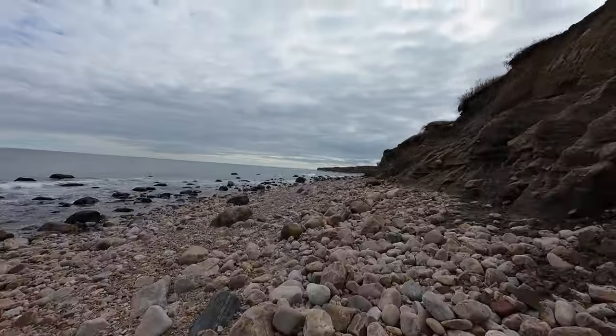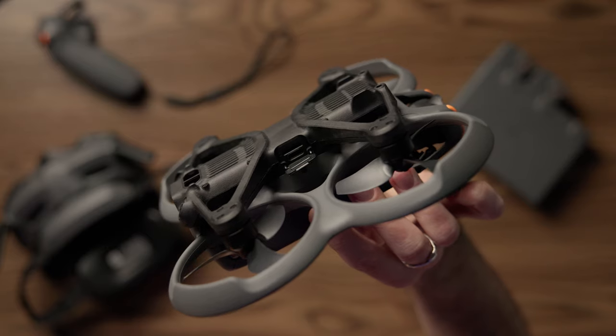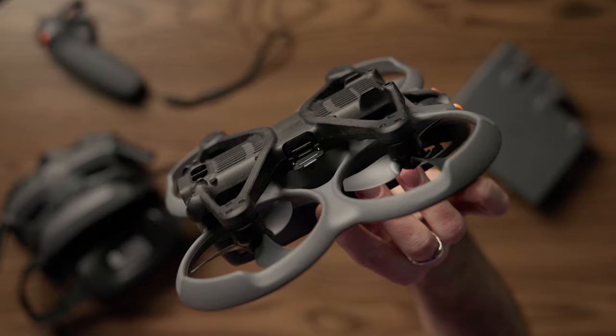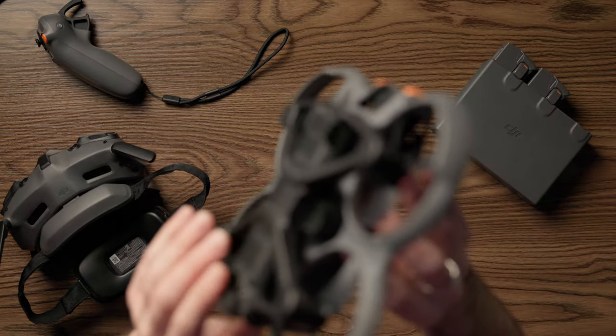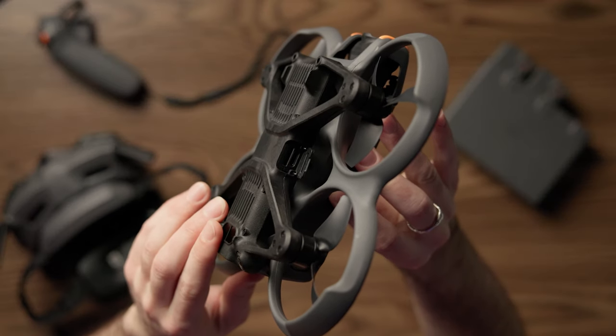We are getting that O4 transmission. The USB-C port supports video transmission, firmware updates, and charging. And the memory card slot is no longer located in the propeller well — that was one of my main gripes with the first Avada. Now it is right next to the USB-C port on the side of the drone, much easier access. Speaking of memory, we are now getting internal storage of 46 gigabytes. With almost 50 gigabytes, we're able to get this thing in the air and record and actually get some shots worth using.